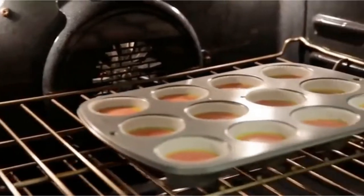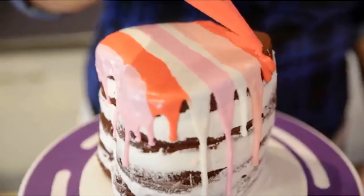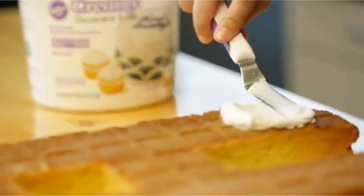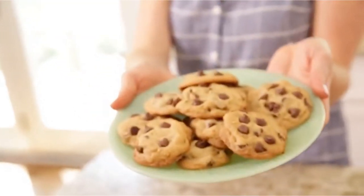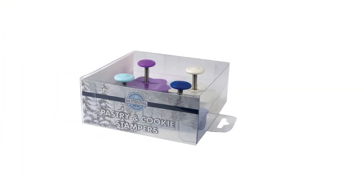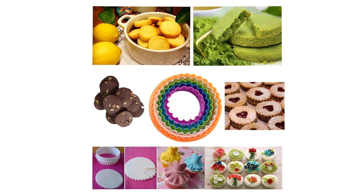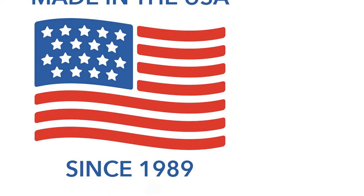After researching dozens of the most popular cutters on the market, we tested all of these sets side by side in our own kitchens. We baked a lot of cookies to analyze important characteristics like comfort and ease of use. Our comprehensive review offers a variety of types and sizes, from classic holiday cutouts, to cookie presses and stamps, to professional rounds that are versatile for much more than just baking. Read on to find your perfect cookie companions.